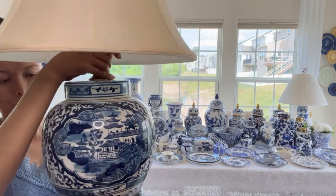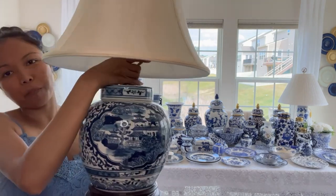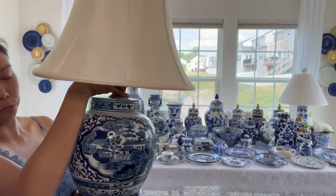She changed the tag price because she's a friend of mine at Goodwill. She said, 'okay, let's change it.' So I have this for $5.